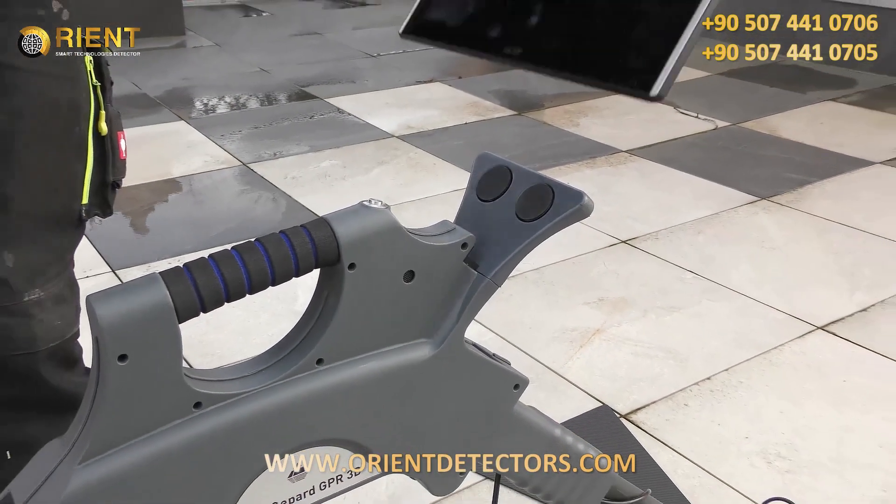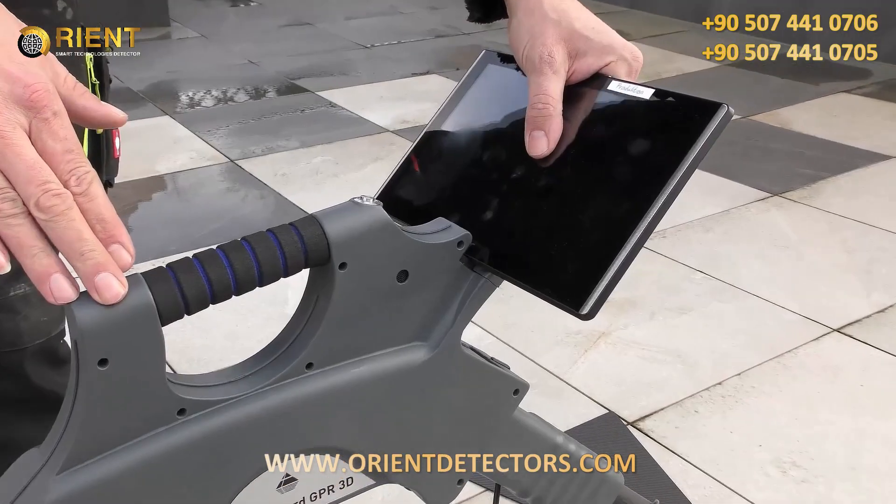Now just put your laptop into the middle holder — the magnets will snap in and you are set to go.